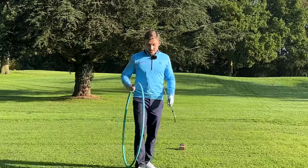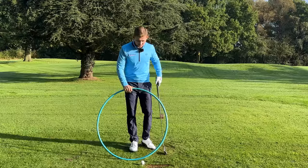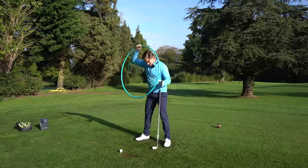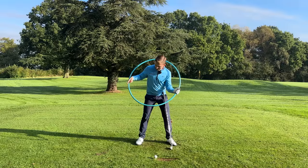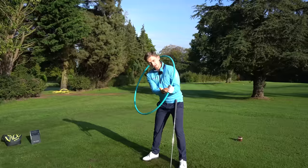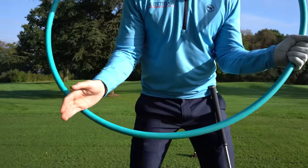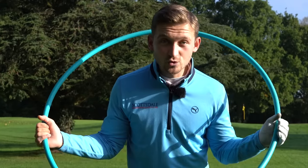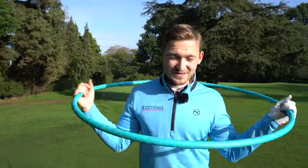Now stage two is about controlling our arc. With an iron, we've got to hit down. Imagine there's a circle in our swing relative to that golf ball — we want to be hitting it on the downward part of this arc, not the upward part. That downwards part of the swing is where we need to make contact.